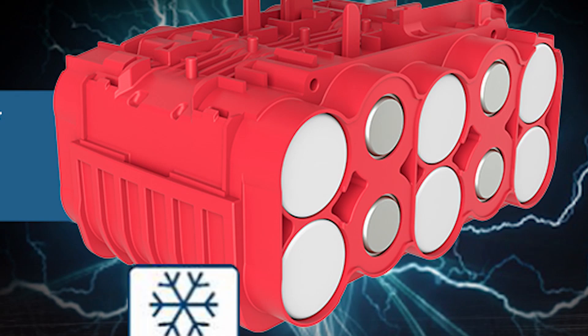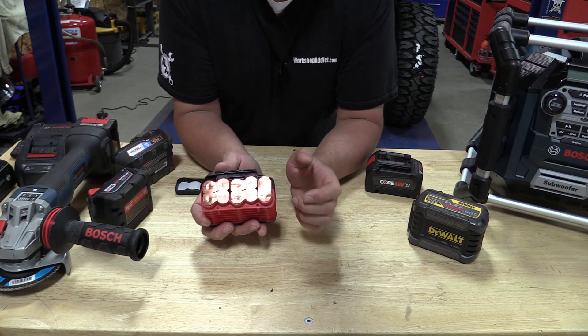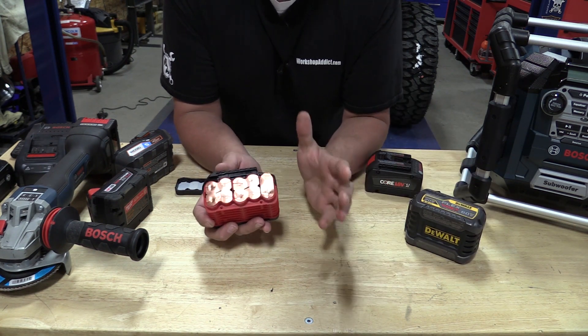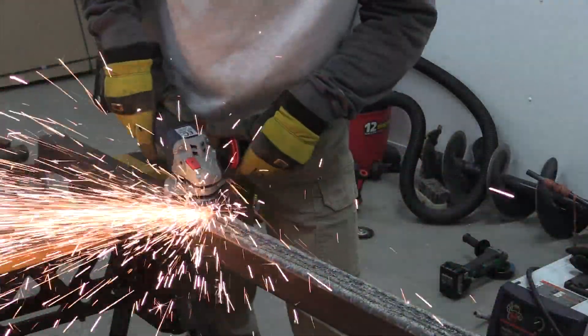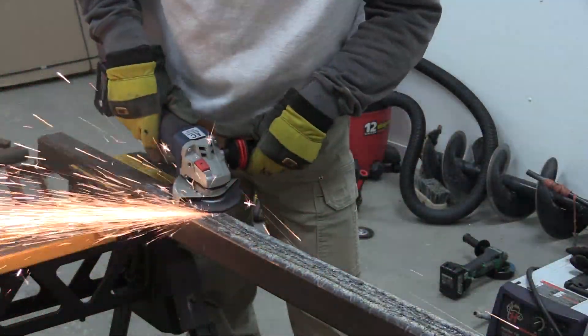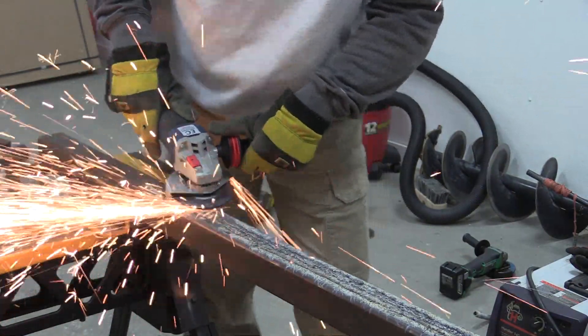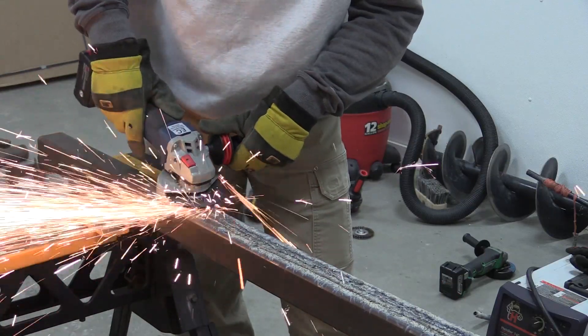Now these cells are a 21700, which is larger than the last ones they used. The last ones were an 18650, and some of these new larger cells are a 21700. What those numbers mean: the first two digits represent the width, so a 21700 would be 21 millimeters wide, and the next two digits — 70 — represent 70 millimeters in length. You just drop off the last number; it's pretty much meaningless.